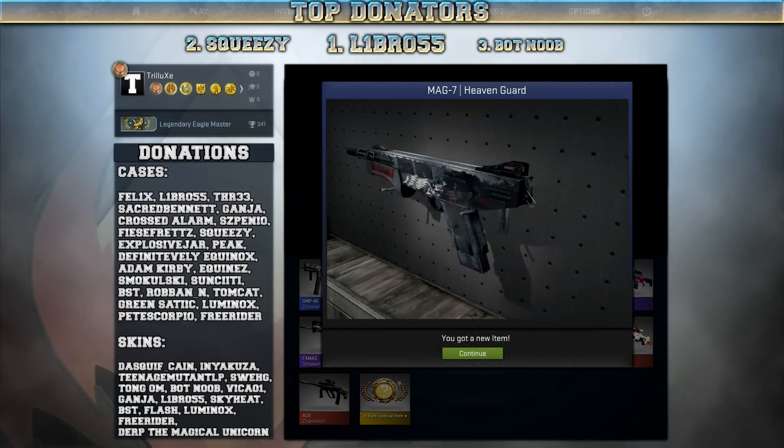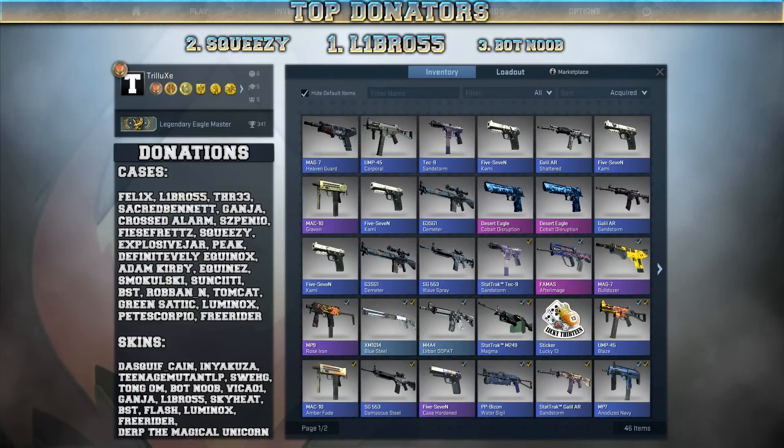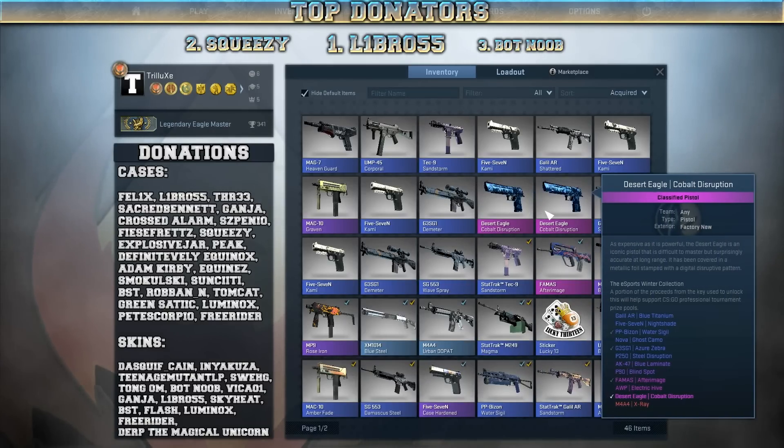But those Phoenix cases were actually pretty good. I opened 3 of them and I got 3 skins off my wishlist. Let's have a look at all those skins again. The best, of course, were the two Desert Eagle Cobalt Disruptions — one in Minimal Wear, one in Factory New.